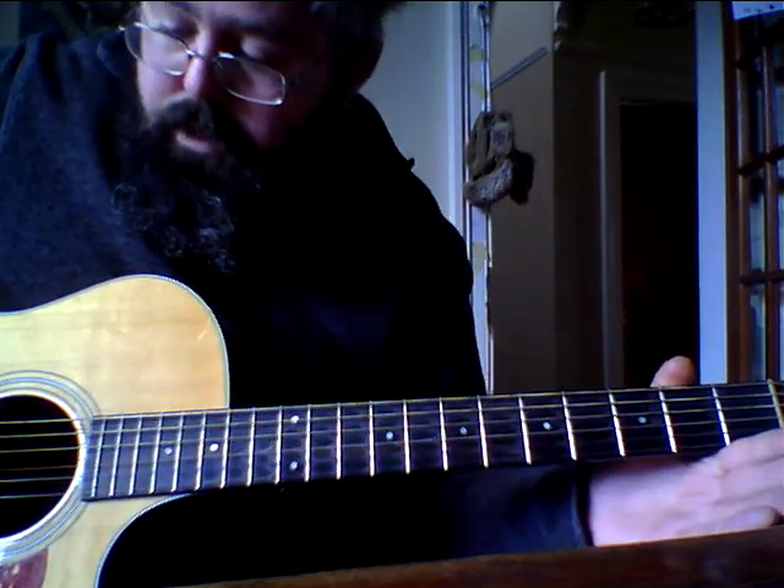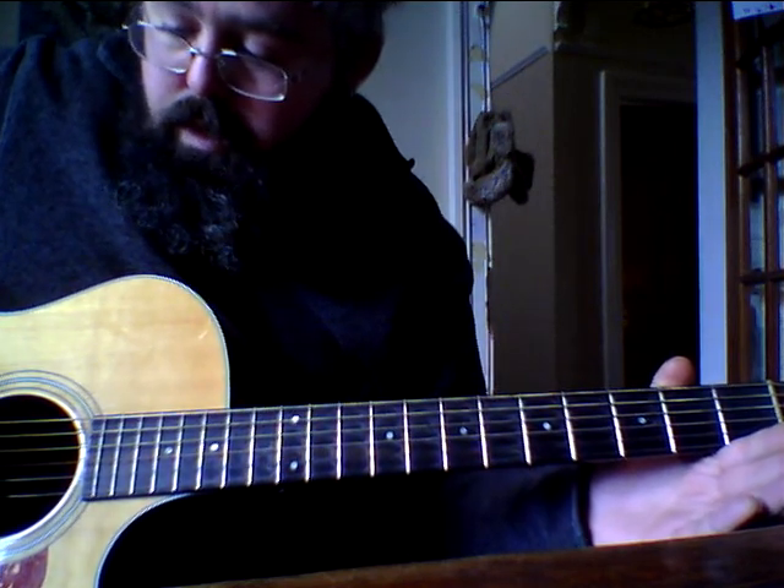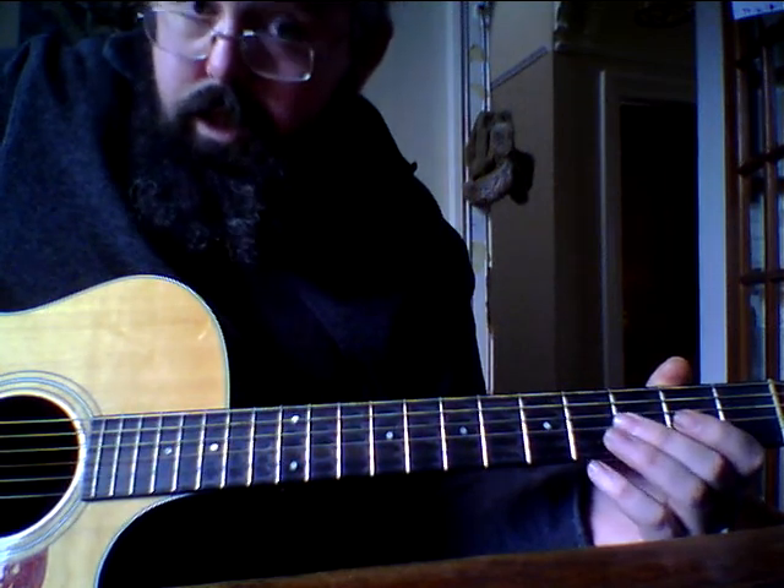So this one we've dropped the G string to F, but the same as the rest is real life. So C, G, C, F, C, E.